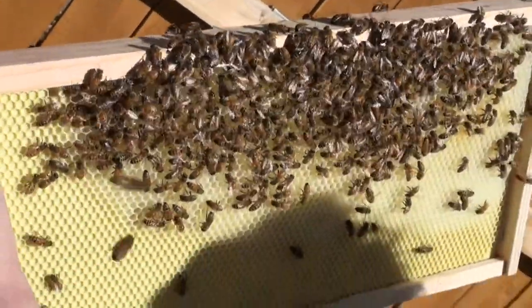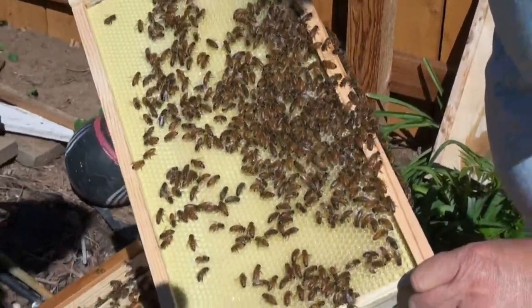Oh look, all of these are full of honey. Glistening honey they're making? That's awesome. This is for honey too. Yeah, they started up along the top there.